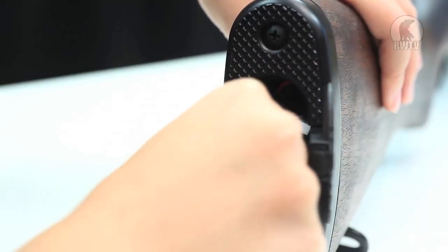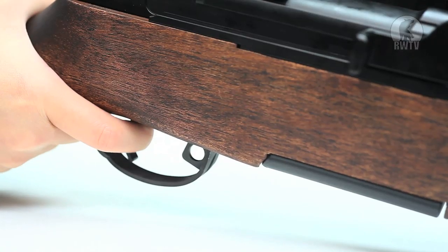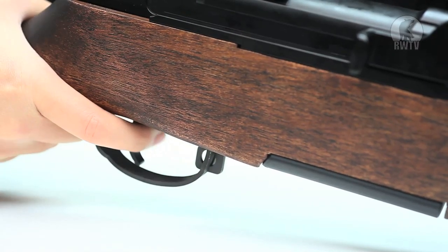The battery is stored in the buttstock and you could use anything with a small Tamiya adapter. The safety can be found right in front of the trigger — back for safety and forward to fire.